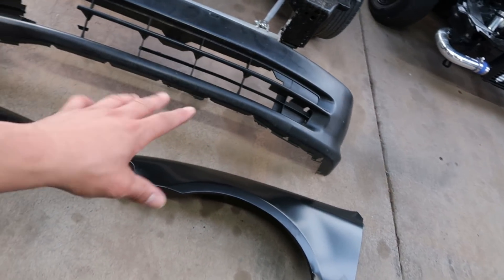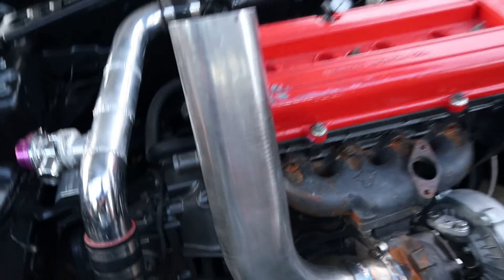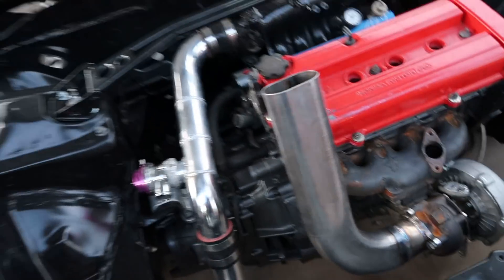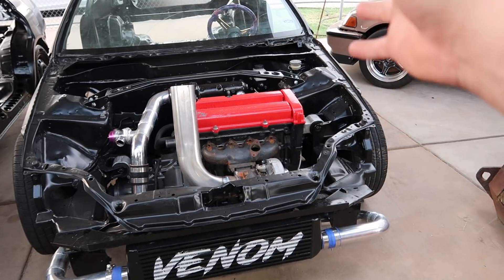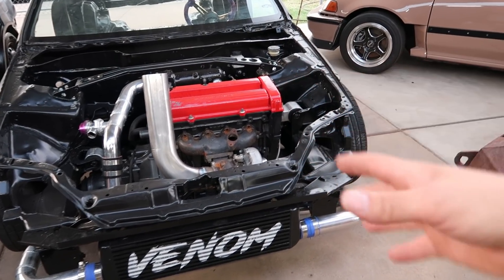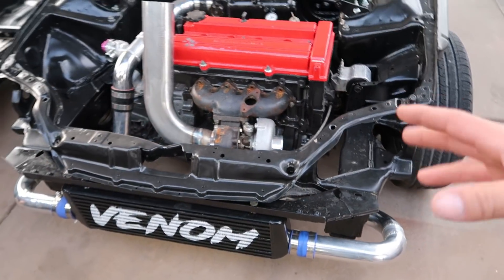Welcome back to the channel. Today we're going to be doing a little bit of assembly on Venom Raven's car. Everything here is already black but we will be painting it. Right now we're going to get everything mocked up. It's a stock B20 non-VTEC, not a huge turbo, basically all cheap stuff, but it's a really good starting point. I seriously can't believe this kid's already going to have a turbo car.